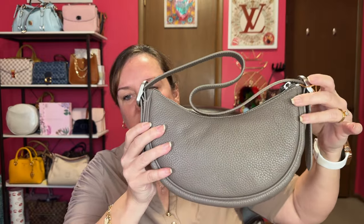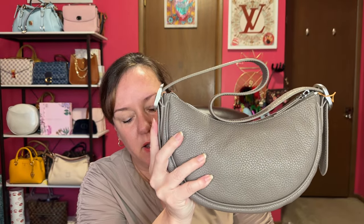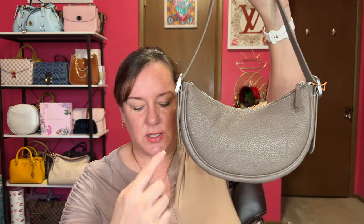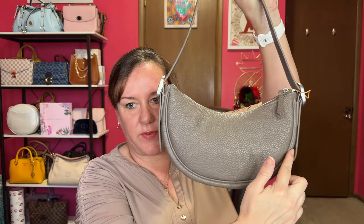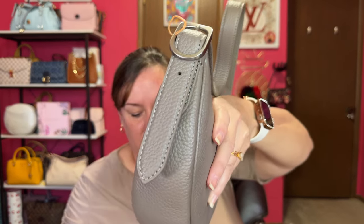It's a shoulder bag, so it's not going to have feet on it. Let me give you the dimensions from their website. It is a strap drop maximum length of ten and a half inches drop, which is a perfect shoulder bag. And you know it's called the mini crescent, but the dimensions are ten and a half inches across, 6.25 inches in height, and the depth is 2.5 inches.